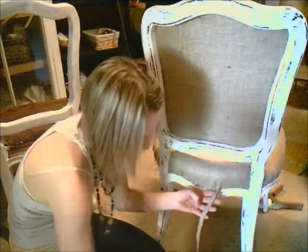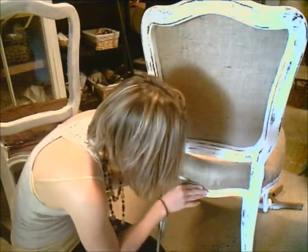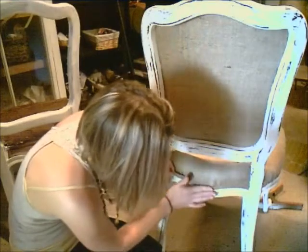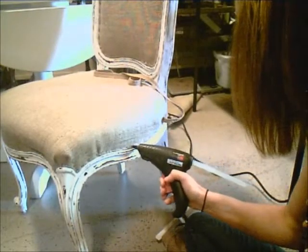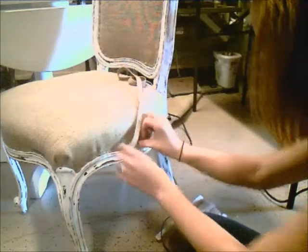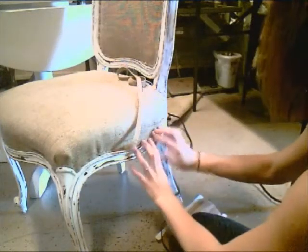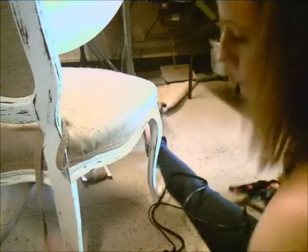I'll start on the back side, closest to one of the posts, where the seam will be the least noticeable. Then I'll begin working my way around the entire chair, keeping the gimp very close to the edge. In areas where the gimp changes direction, I'll place a single staple, lay down some hot glue, and then fold the gimp under, creating a mitered edge.